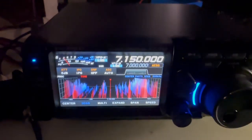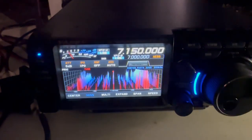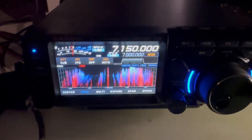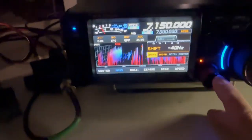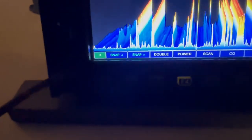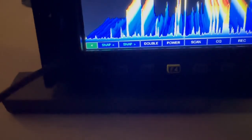You can hear that Spanish guy in the back. One of the things I do like over here is you've got shift, width, notch, and contour. You don't really have that over here. You can shift the low-pass filter — I can bring that down, I can bring it up.